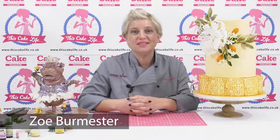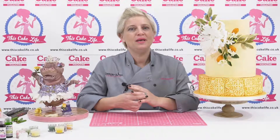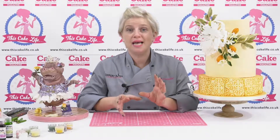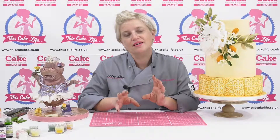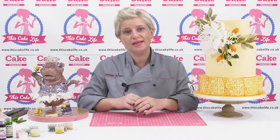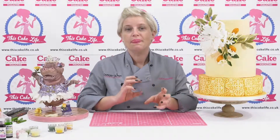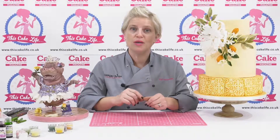Hi everybody, it's Zoe Burmester here. Today we're going to talk about colour and the importance of colour on our cakes. For me, second to the taste of the cake, the colour I use is probably right up there in my consideration when I'm designing a cake. I always think through the colour palette before I embark on a cake so I know what I'm aiming for.